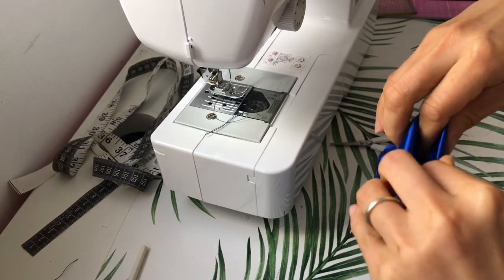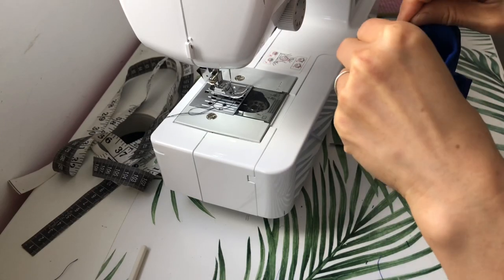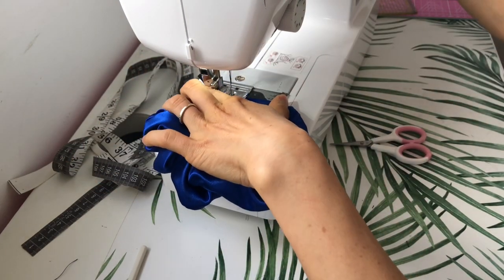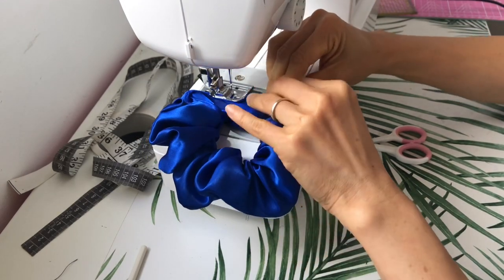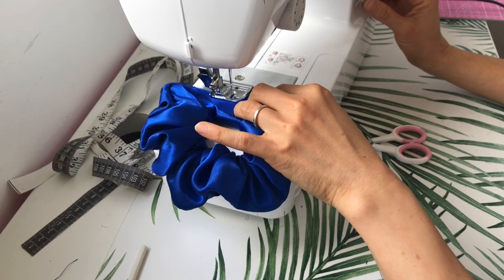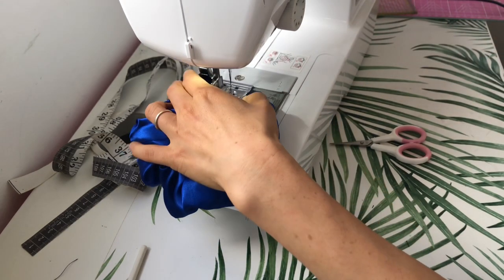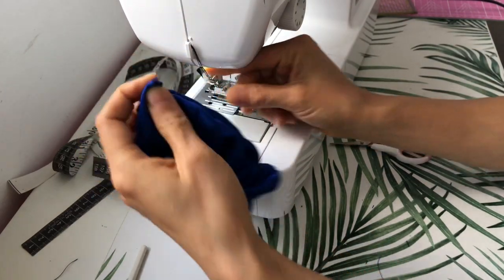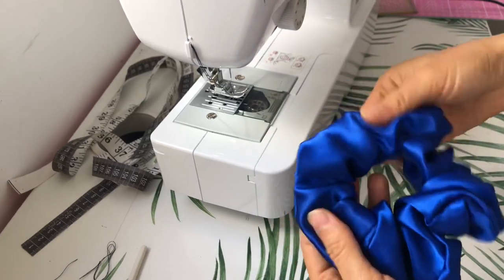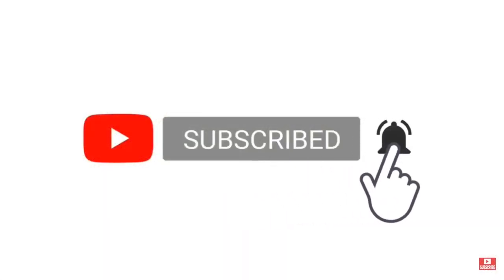Now all that's left to do is to close this gap. You can use a ladder stitch to give it a nice clean finish, but for the sake of speed today I'm just going to do a top stitch right along the edge. And we have finished our scrunchie using the burrito method! Thank you so much for watching — if you found the video useful please support my channel by liking the video and subscribing for more sewing and DIY tutorials. Take care and see you next time.